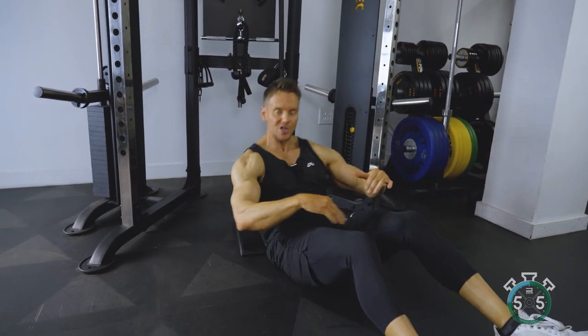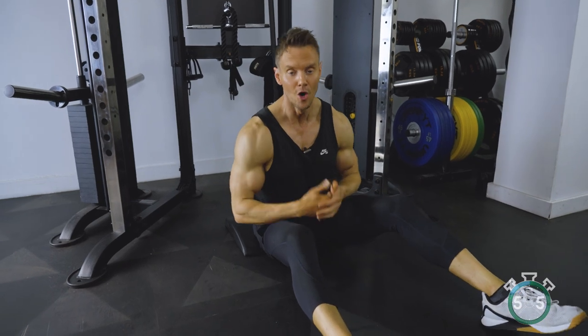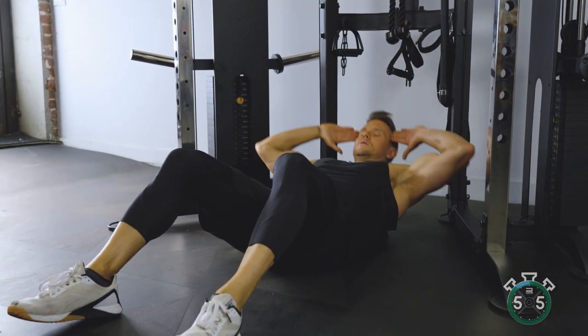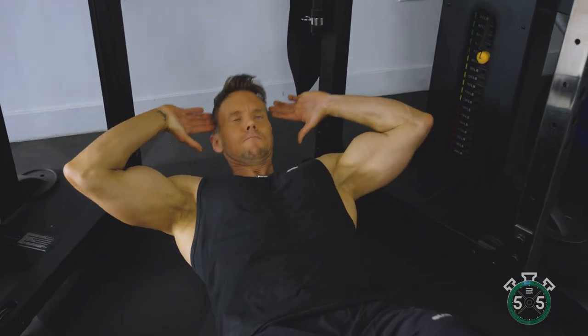There are tons of different variations — elbow to knee, and many others — all of which I'll include in the description as I continue to add new stories and Instagram reels showing additional variations, modifications, and further exercises.